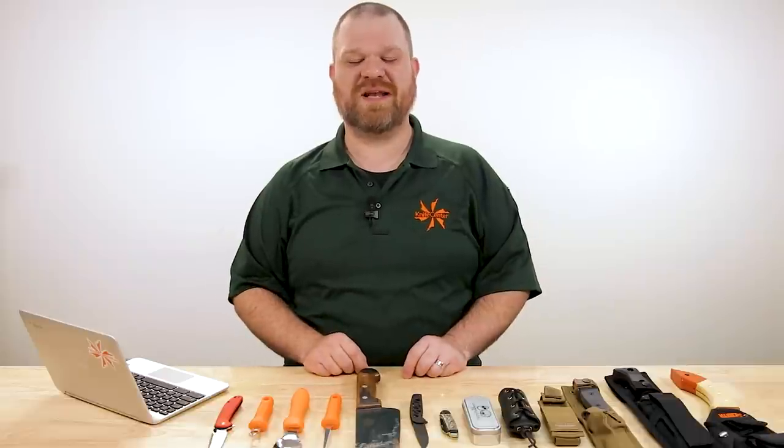Hey everyone, David C. Andersen here coming at you from the KnifeCenter and welcome to KnifeAQ episode 102 — the knife series where I answer all your questions whether they're sharp or dull. This week, with Halloween just a few days away, we're going to get a little spooky with our questions.